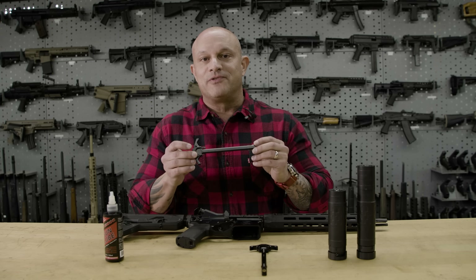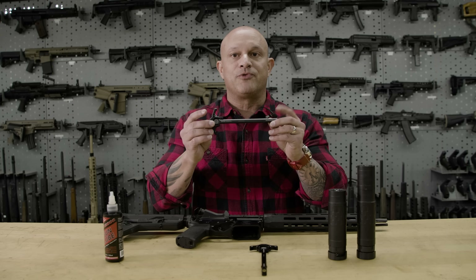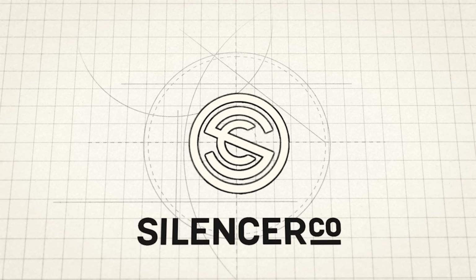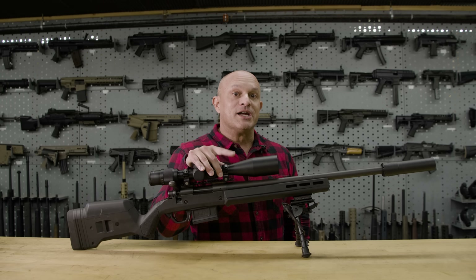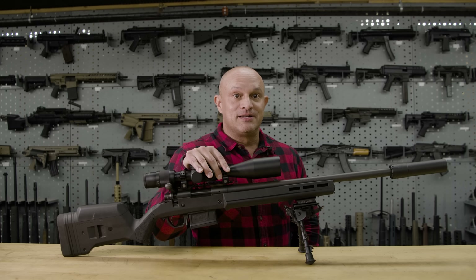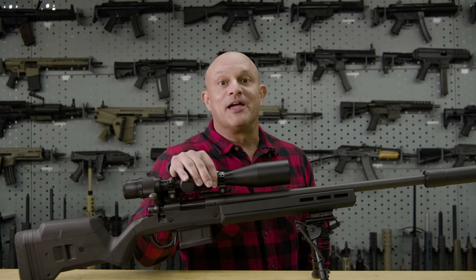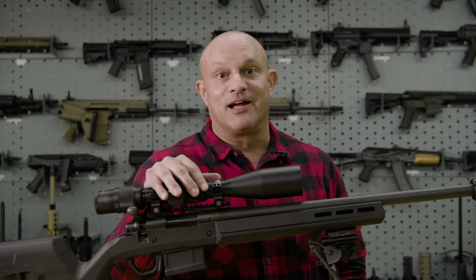If you're watching this video, the Gas Defeating Charging Handle — the GDCH — is now available for purchase. You know what the most annoying thing about these videos is? Having to like and subscribe. So you should like and subscribe if you want to see more content like this.